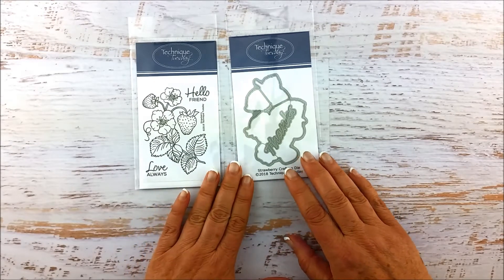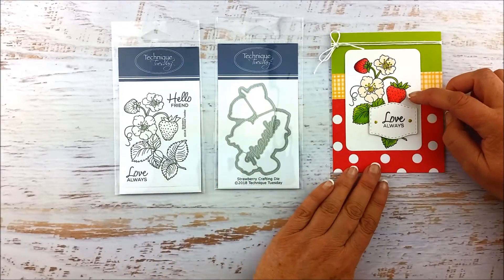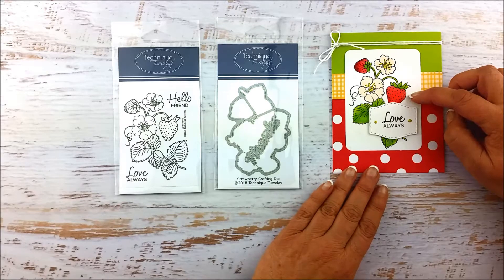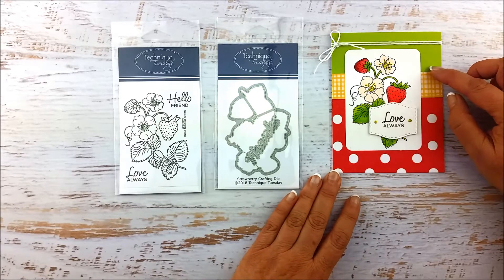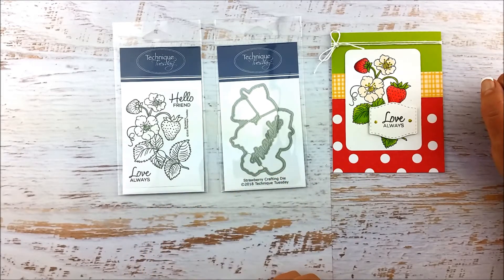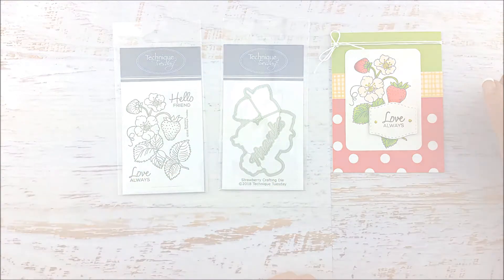Now I want to show you one of the projects that our creative team has made with this. Here they just stamped the image on a piece of plain white cardstock and then just colored it in. Our creative team has been busy making other projects with these stamps and dies, and we're going to show them to you now. I hope you enjoy seeing all these projects featuring the Strawberry Stamp Set and the Strawberry Crafting Dies.